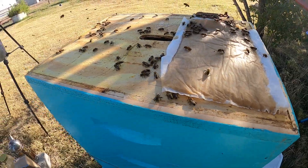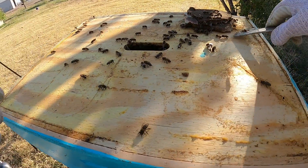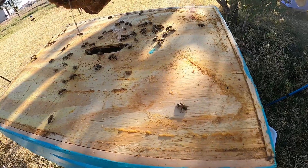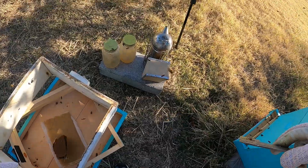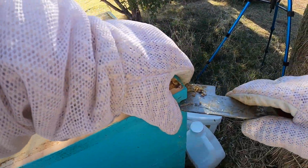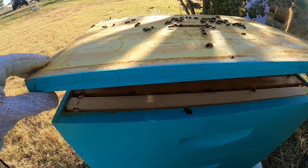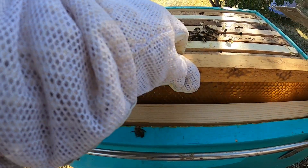Last time I was in here, I added this super. I checked it when I filled the bucket last time and realized the bucket was leaking, and I haven't done anything with it since. If it's still not worked, we're going to pull it off. I don't have a queen excluder in here anymore. I have shallows mixed with mediums in here, so we could have a mess.